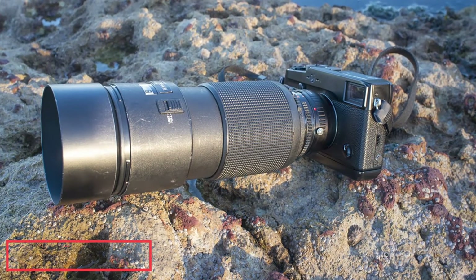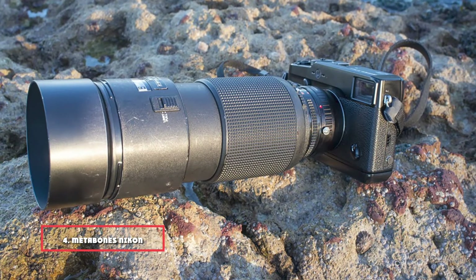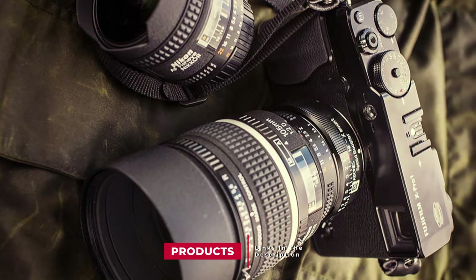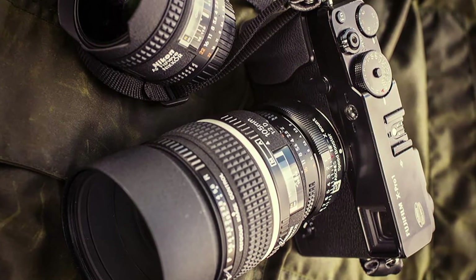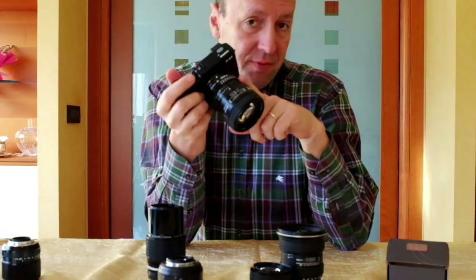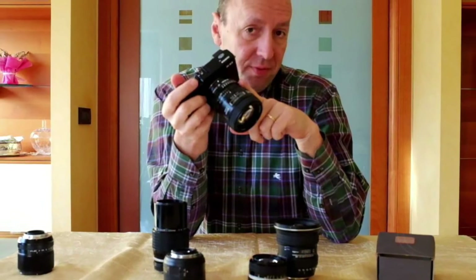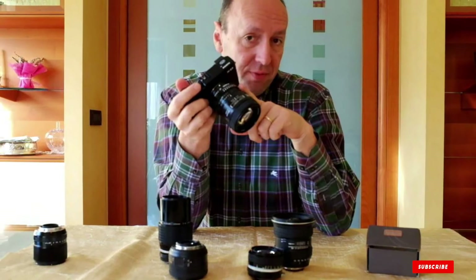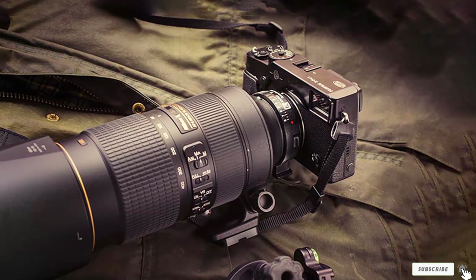Next at number four, we have Metabones' Nikon Lens to Fujifilm X Mount Camera adapter. This passive adapter from Metabones allows shooters to attach Nikon F, G, or D lenses to a Fujifilm X-mount camera. It lacks some of the electronic connections of fancier Metabones products, meaning the shooter will have to manually adjust aperture and autofocus, but it does have a sturdy construction made of chrome-plated brass. It also has a flocked interior to cut down on flare and the ability to achieve infinity focus. If you have a lot of Nikon lenses you'd like to use with a Fujifilm body, you can't go wrong with this adapter.